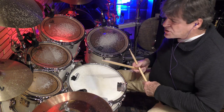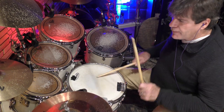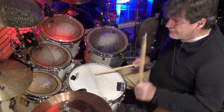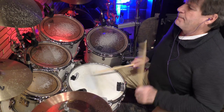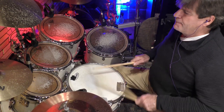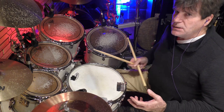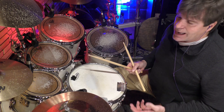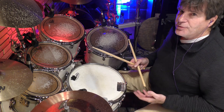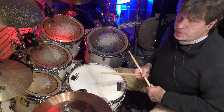So you take that exercise and you put it up to speed. It seems easy, but the problem is you have to feel the downbeat when you're hitting the last partial — the last 16th note partial of every beat.